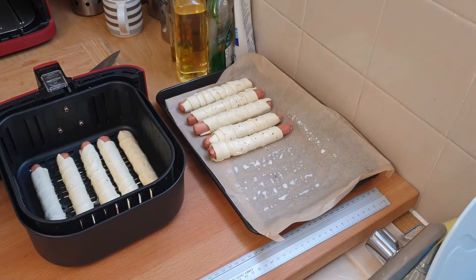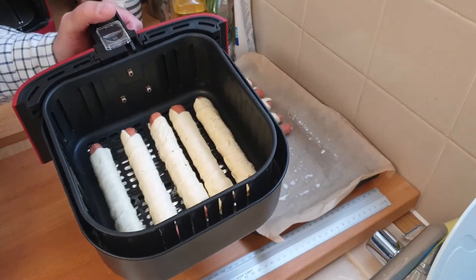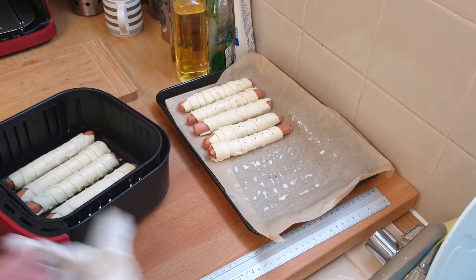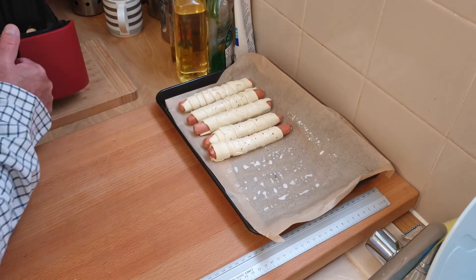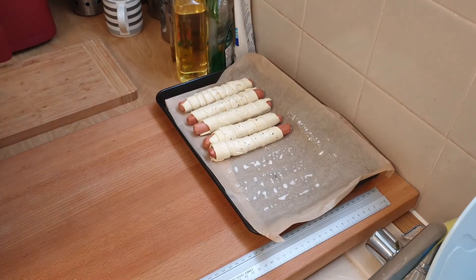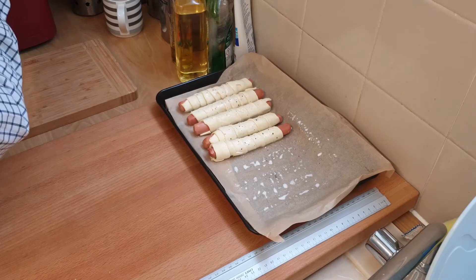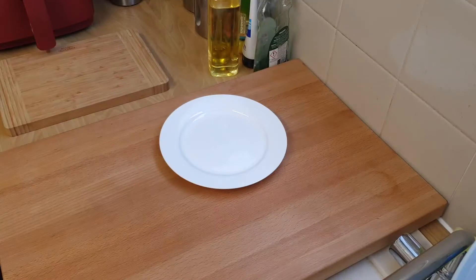I'm thinking the same as sausage rolls - about twelve minutes. The sausage rolls were twelve minutes and I don't even need to turn them over actually. So twelve minutes - these are going in now and we'll see how they come out. I'm hoping they don't stick together. Going to put it on at 190 degrees for twelve minutes.